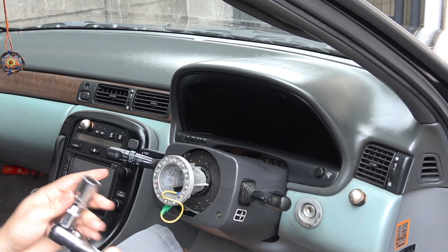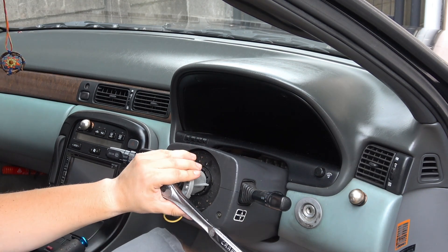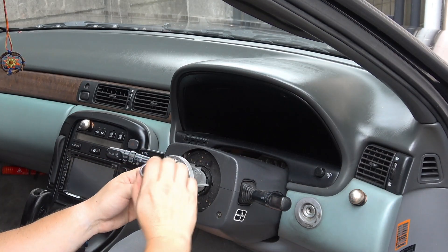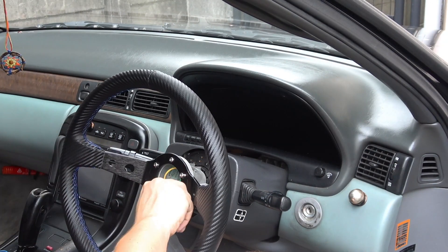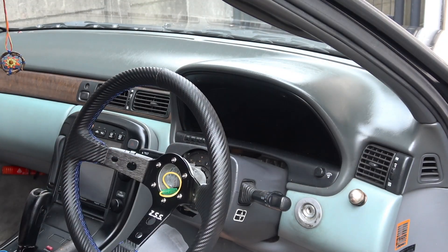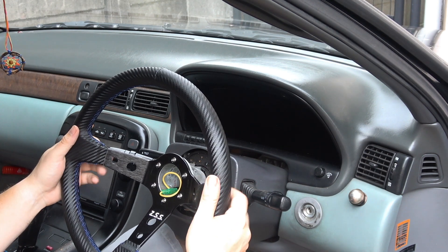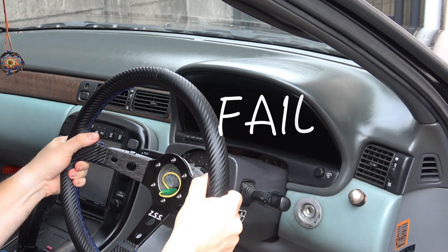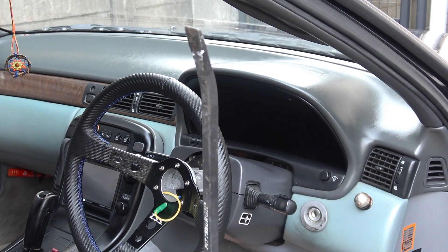Take a 19 millimeter socket and break loose the hub. Sometimes the hub is stubborn, so you may need to tighten the wheel back down so you can get some leverage to take the hub off. Once all your screws are tight, you should have a little more leverage. If all else fails, get a pry bar.